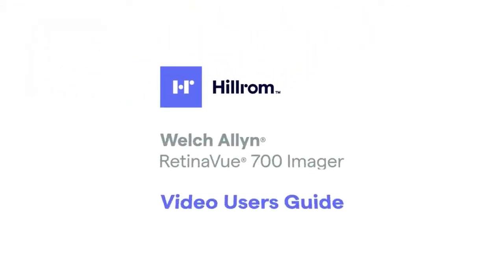Welcome to the Hillrom Welch Allen RetinaView 700 Video User's Guide.